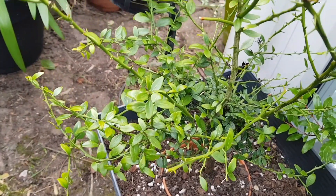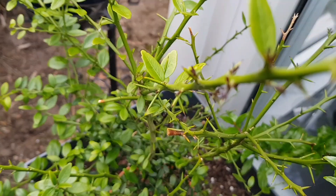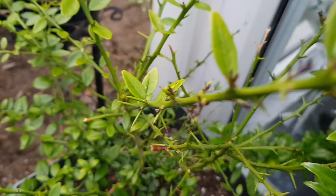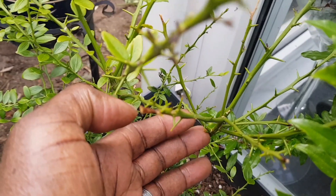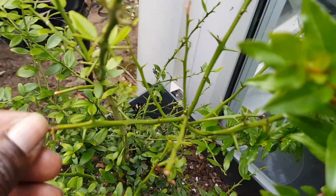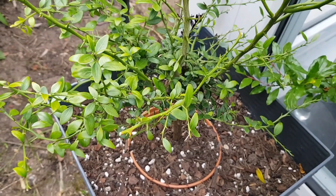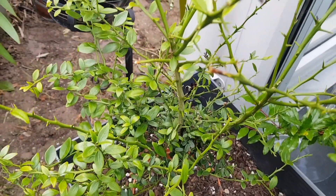This one I bought in February of this year from a private seller on Facebook Marketplace. When I bought it, this branch was completely bare of leaves. I planted it out here in the garden with no protection of the plant since February.